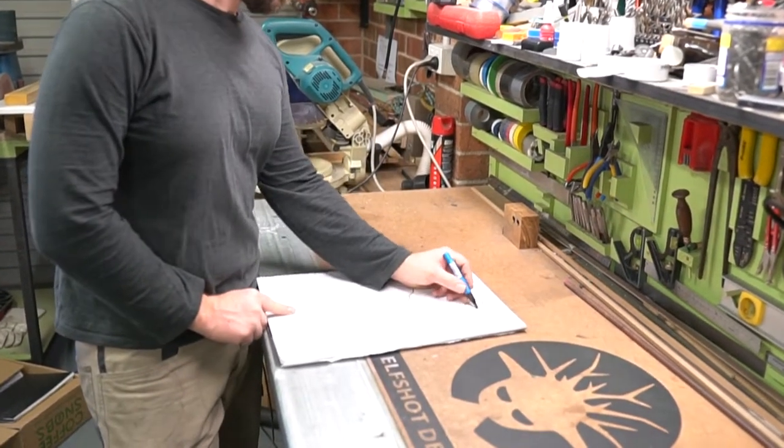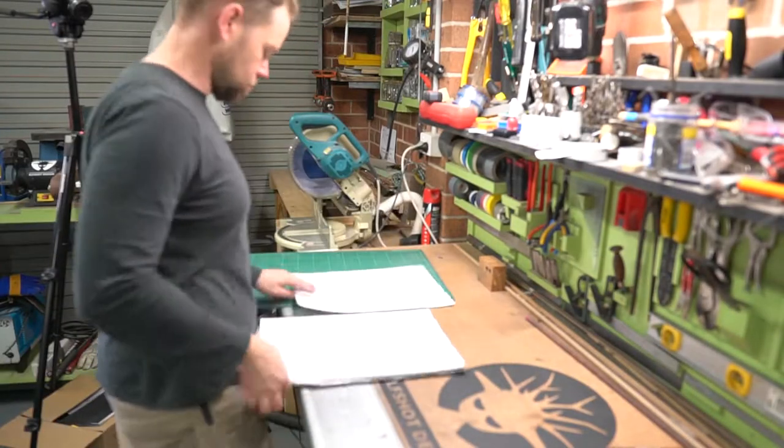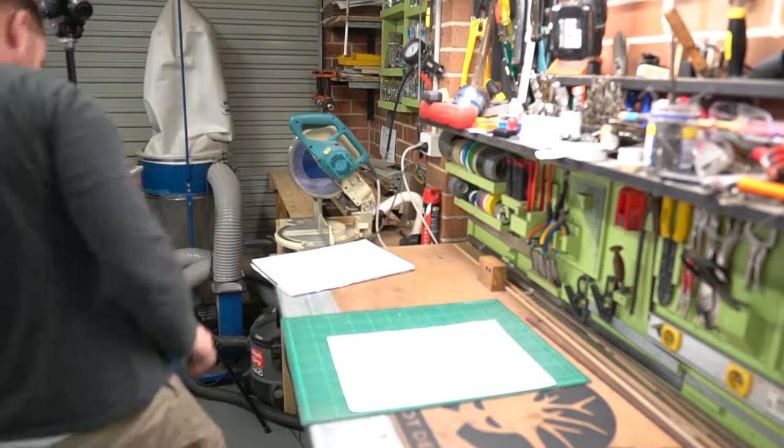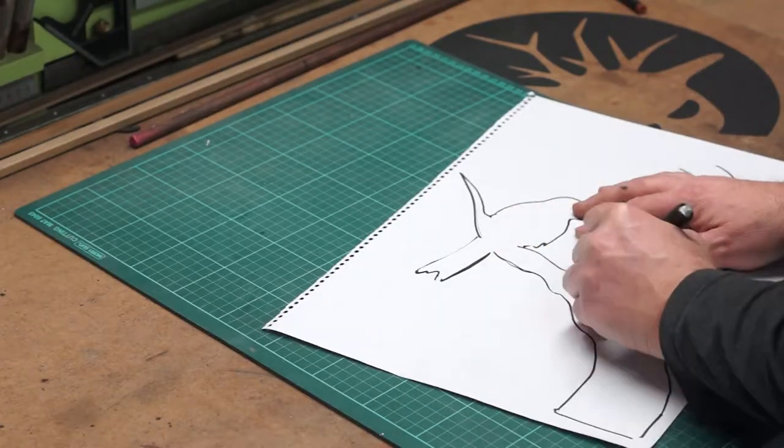I'm adding some Corten panels on each side. I've run out of time on this project, so I'm just going to freehand a really simple design then cut this out with a plasma cutter. My plasma cutter is only a small one, but it'll go through this high tensile steel pretty well.